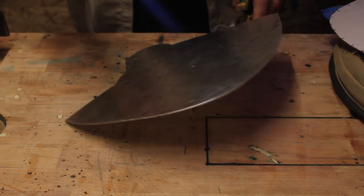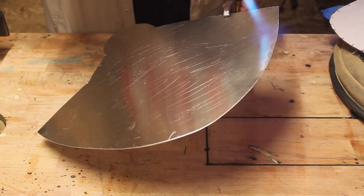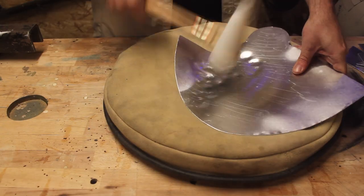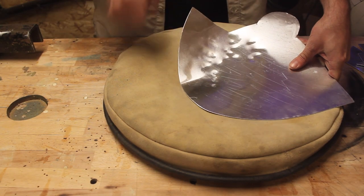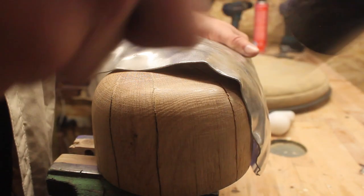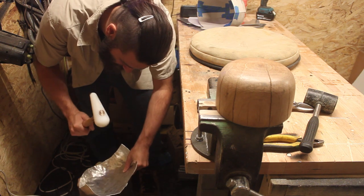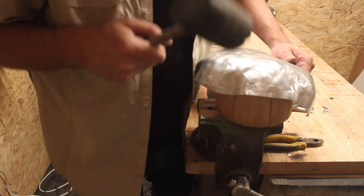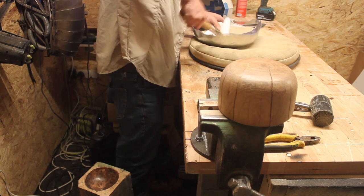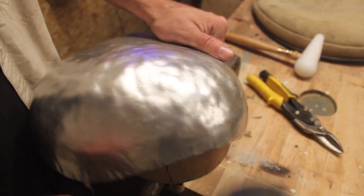In order to work the metal you have to anneal it first by heating it, and a good way to check if it's the right temperature is when the Sharpie disappears. Without any dedicated tools and forms, the sandbag is a really good way to start shaping the metal. As you start to stretch it in one direction you need to shrink it back in the other, so I go from the sandbag to the dish to the dolly. Then it's just a case of repeating this process until you get the desired shape.